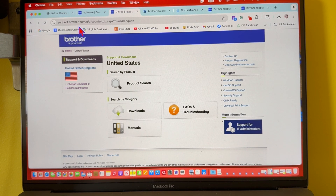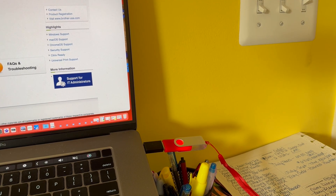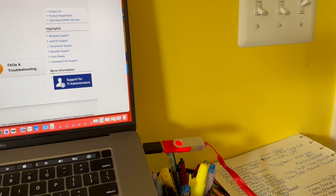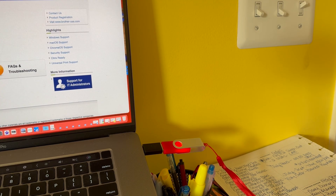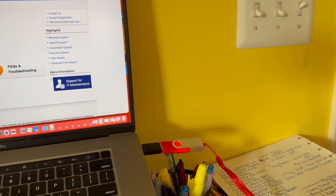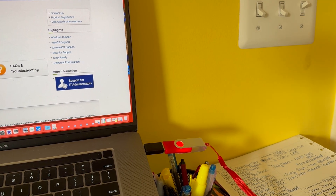First things first, let me tell you what you're going to need. You're going to need a USB flash drive. One thing I recommend is you make sure that flash drive has absolutely nothing on it — make sure it is completely blank. You don't want the sewing machine to be confused trying to read other files on the USB flash drive, so make sure it is totally empty.